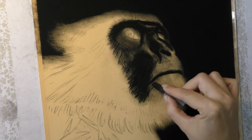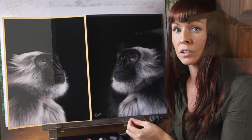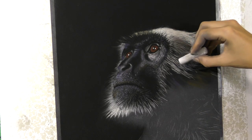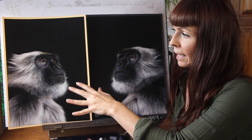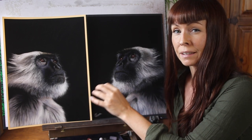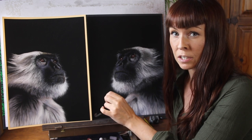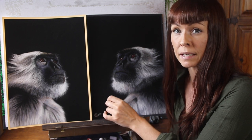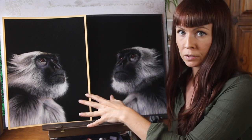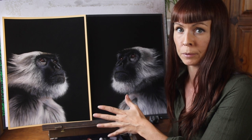Because there's already the darkness of the paper to use as a tonal value, it meant that I could leave lots of tooth on the paper to accept those lighter colours. Whereas with the yellow paper, because I had to add all of those darker colours first, it made it a little bit more difficult later on for my light colours to go on top — especially when it came to the details with my lighter pastel pencils. But again, if you're using a good quality paper and good quality pigments, it's still possible.